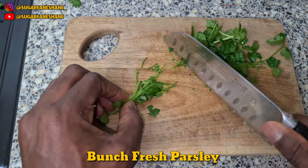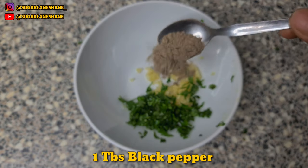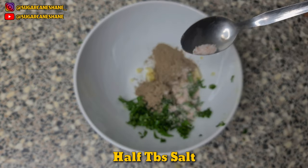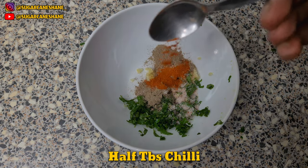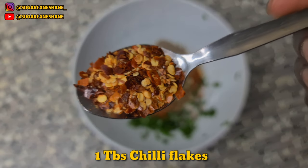Chop the garlic up small. Fresh parsley — chop it up very small as well. 1 tablespoon of black pepper, bit of salt, bit of chilli, bit of paprika, some mixed herbs and some cheese flakes.